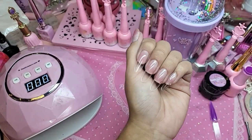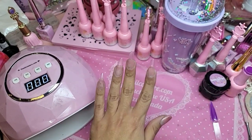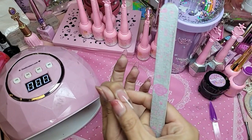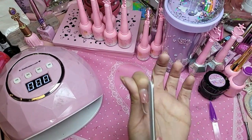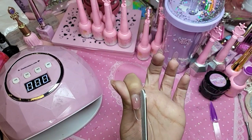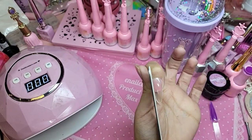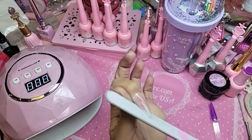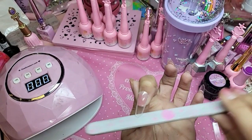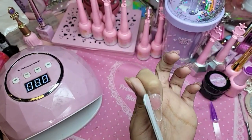So these are done baking, so now what we're going to do is we're just going to really gently file the sidewall. Keep that nice oval fantasy shape.